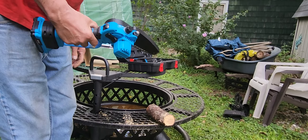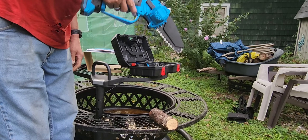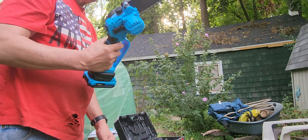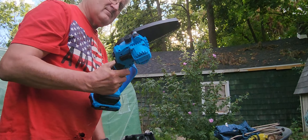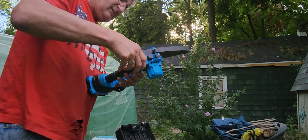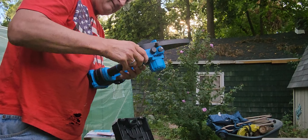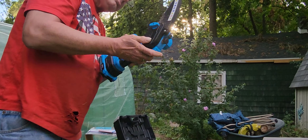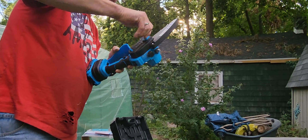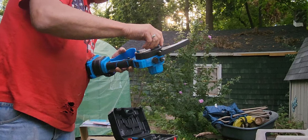I really like that guard on there — that little tip guard. So what do you think? I think it's pretty nice. Below, you will find a code that will get you a discount. Just click on that, put in the code, and you'll get it for a lot better price. So there's the Sane Logic Mini Chainsaw, and I think we got a winner. Give it a look, guys.